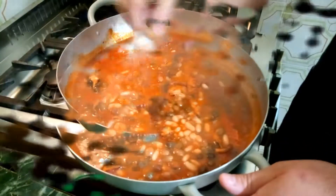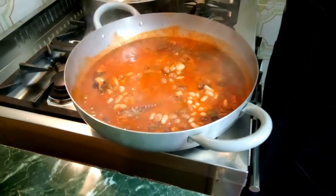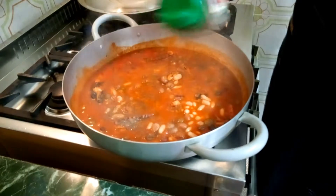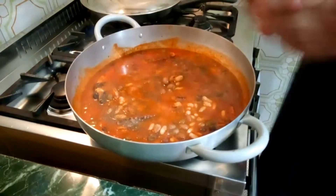Adesso aggiustiamo di sale e pepe. Se volete potete anche usare il peperoncino, a me il polpo e fagioli piace più con il pepe.